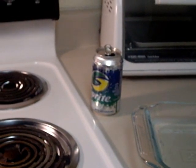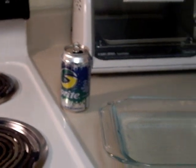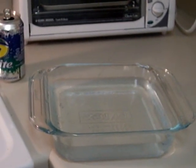For this experiment, get together an empty aluminum soda can, a large bowl, a way to handle hot objects such as oven mitts or kitchen tongs, and a stove.